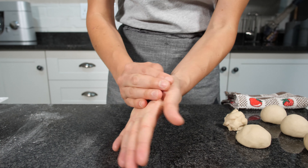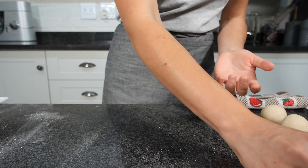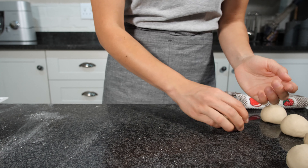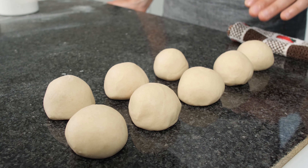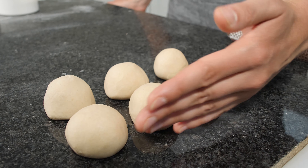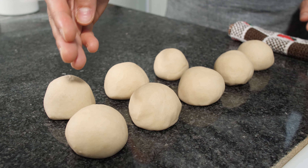If you want to be more precise you can use a scale to weigh them. I'm going to cut them by hand, like this one. After we finish cutting our dough, we are going to roll them into little balls. Grab the pieces and roll them like this. All of them.